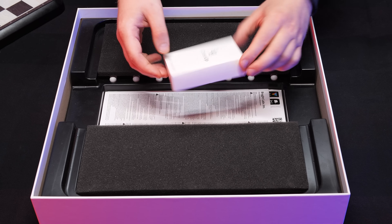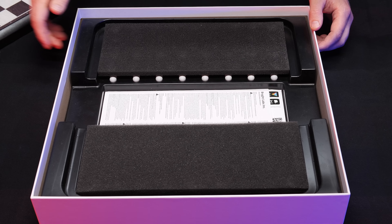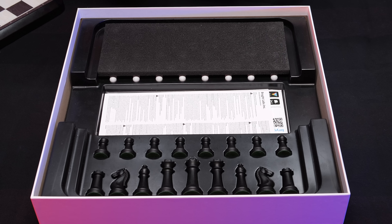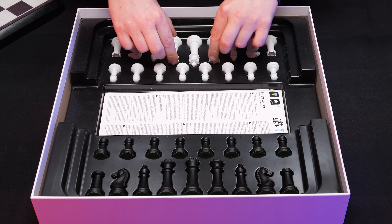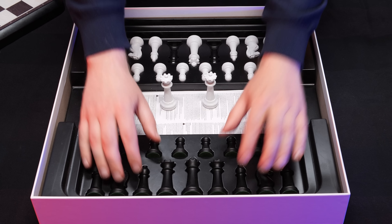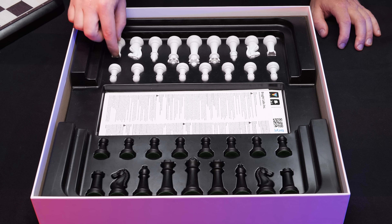First, we take off the lid. And here we have the chessboard. This is not a proper unboxing — as you can see, this is used. This is because I have used this on the channel for almost a year. I have made many, many videos with this amazing board. But I have never showed you all it can do, and in this video I want to show you all this amazing thing can do.